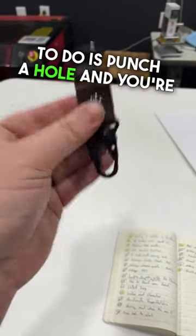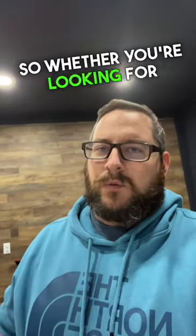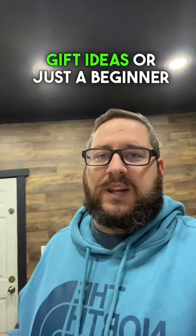All you need to do is punch a hole and you're set to go. So whether you're looking for gift ideas or just a beginner leather crafter, these are perfect for you. Be sure to hit that follow button and check out some of my other videos.